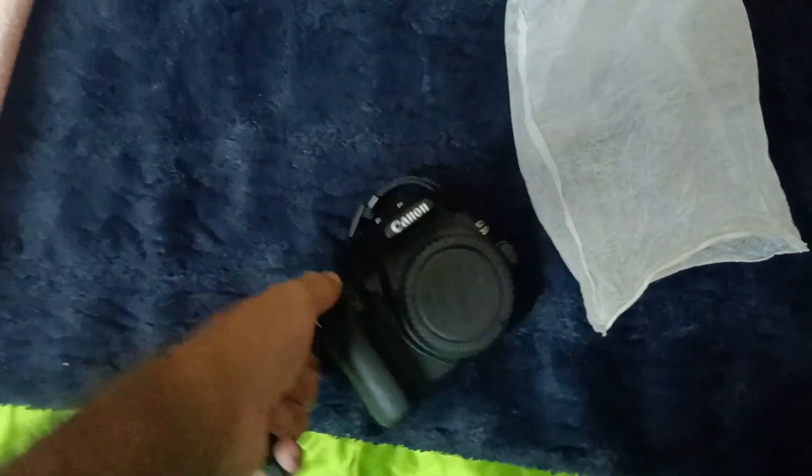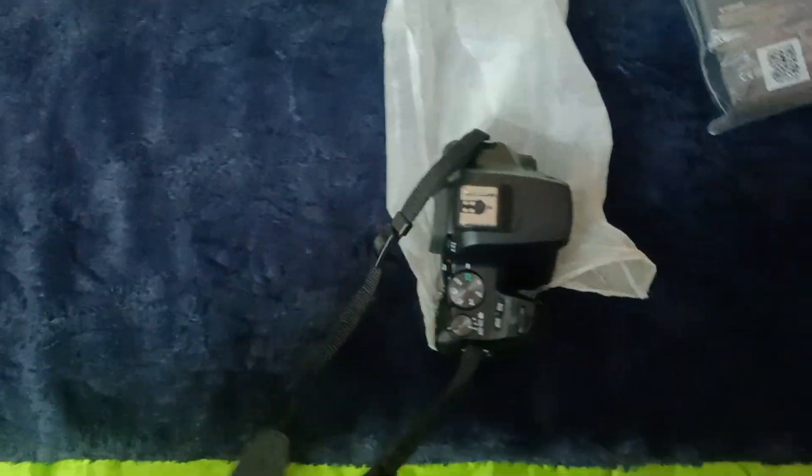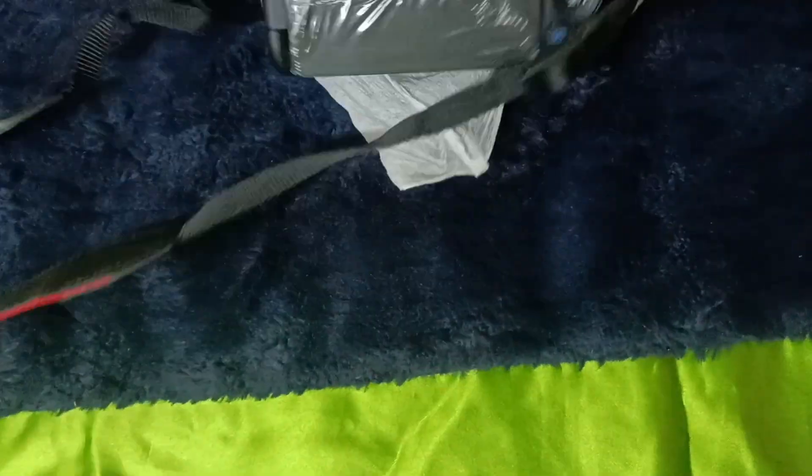So here is my camera pouch. I'm just going to remove my camera from the pouch. I apologize if the title is misleading — basically, how-to-fix titled videos trend more on YouTube. That's the whole logic behind putting a prefix of 'how to fix' in the title.